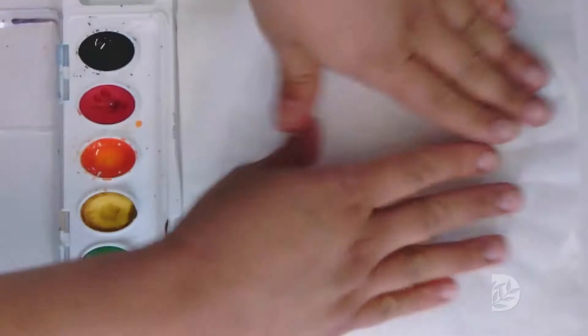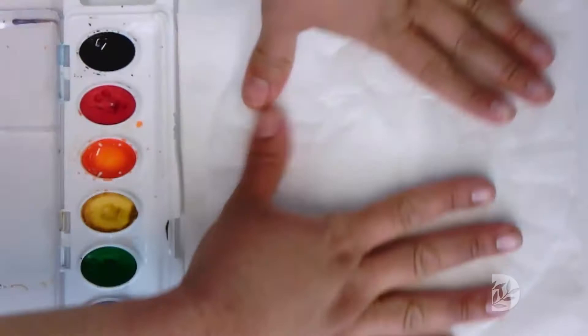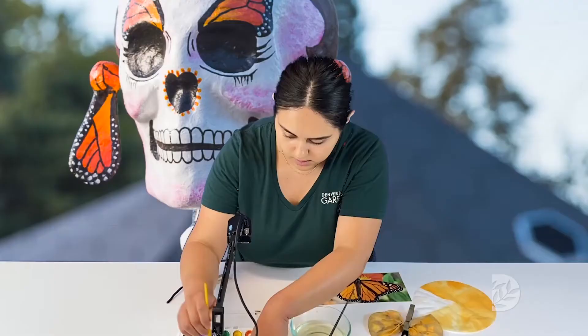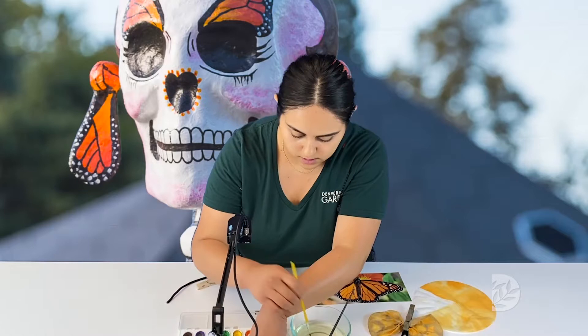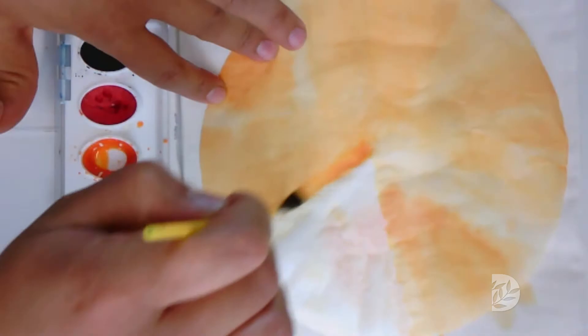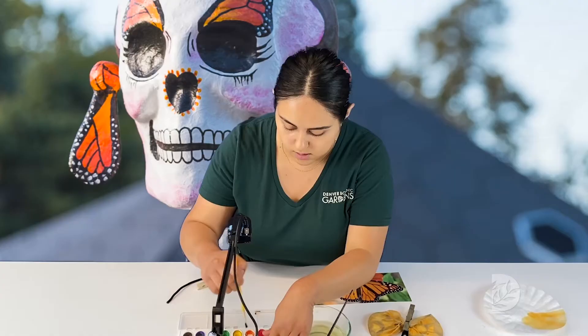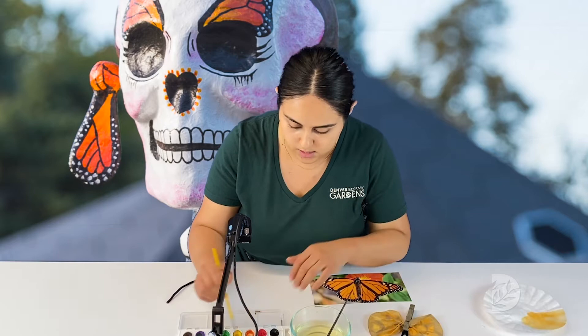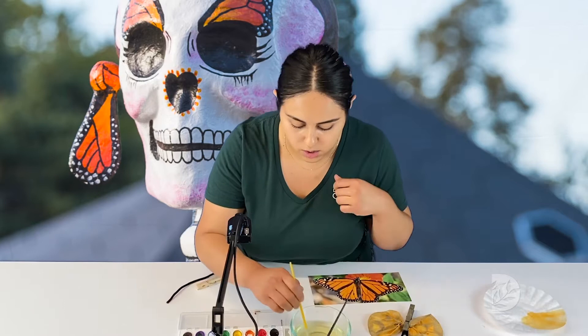What you will do is take your coffee filter, lay it flat, and take your orange watercolor and start painting it. You can do it in small sections — that works best. We are going to paint our whole coffee filter orange. The monarch butterfly is a symbol for Day of the Dead because on November 1st, that is when the monarch butterflies start migrating to Mexico, and that is why they are very symbolic to Day of the Dead.